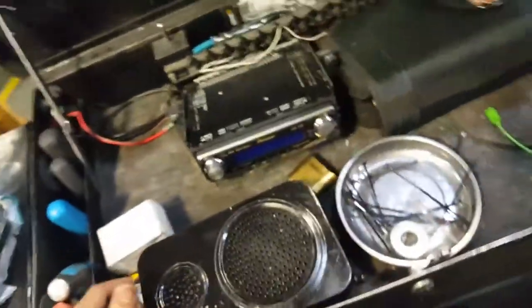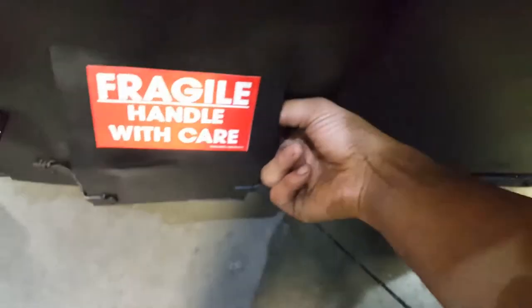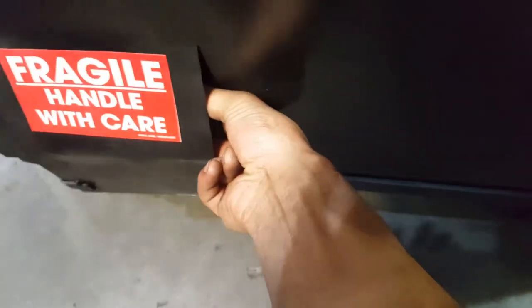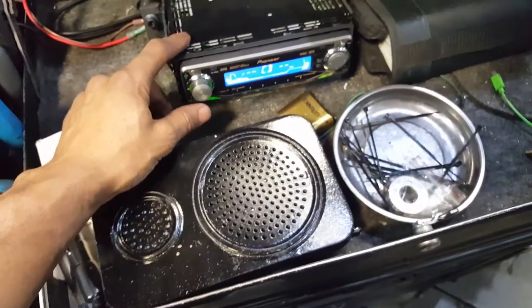So if you ever want to get a sound system in your toolbox, get yourself a battery pack. I got it out like that because it was big, and it kind of works because I can just reach back here, flip it on, and that gives the stereo power.